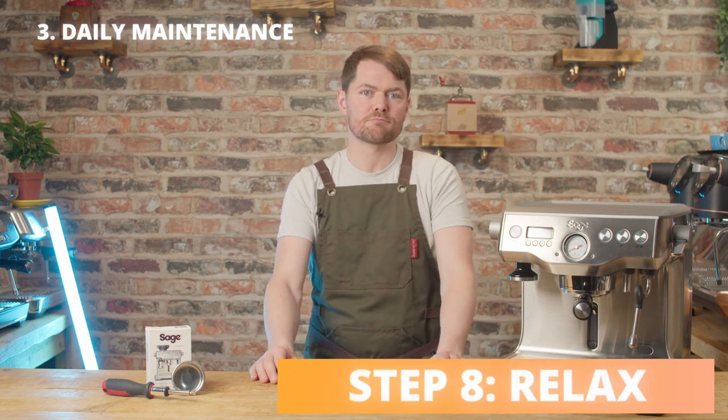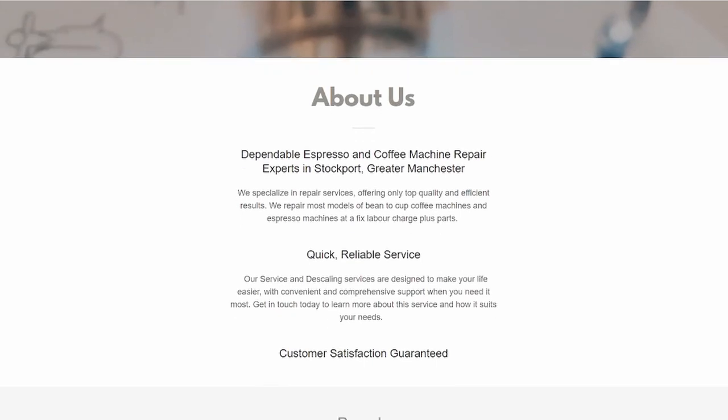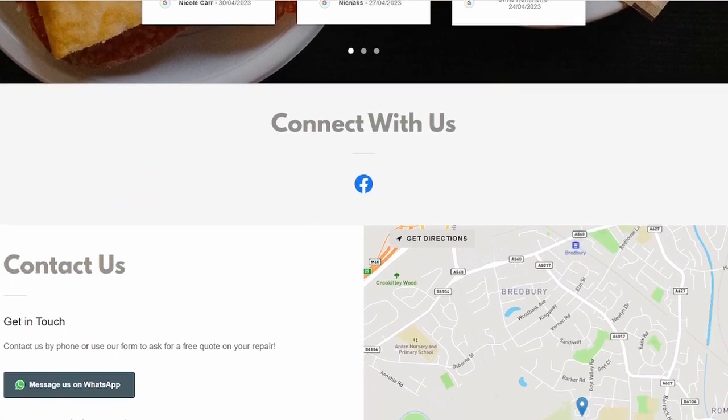For longer-term maintenance, I'd recommend finding an espresso engineer to service your machine at around three years, or earlier if you notice any issues. Ideally, get it serviced yearly. If you do that, unless you're very unfortunate, I'd expect it to keep going for 10 years or longer — possibly much, much longer. The guy who does my repairs and maintenance, Radu, who reconditioned both of my machines, can be found at EspressoRepairShop.co.uk — I'll put his details in the description. He's in the UK, in the northwest, south of Manchester. If anyone watching this repairs and maintains Sage or Breville machines in other parts of the UK or the world, put your details in the comments and I'll add them to the description.